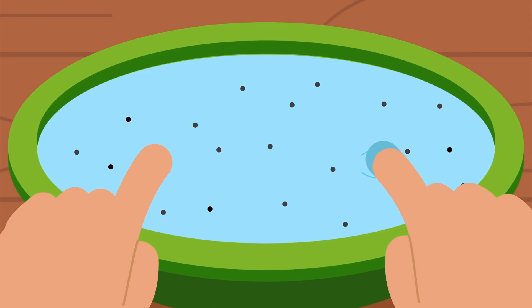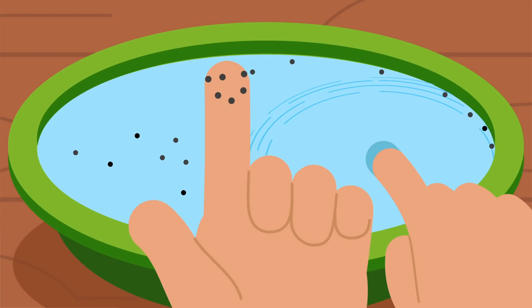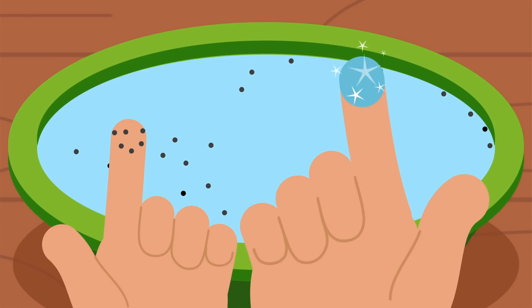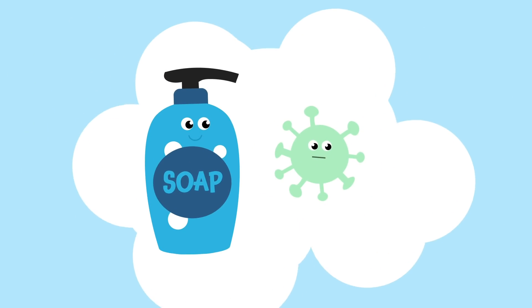Drum roll! The finger without soap is covered in pepper. The finger with soap pushed it away — just like soap pushes germs away!